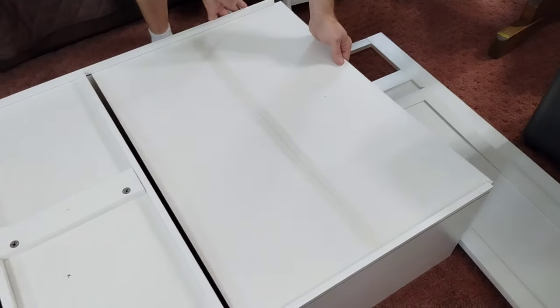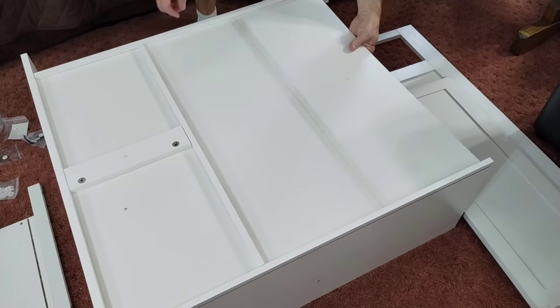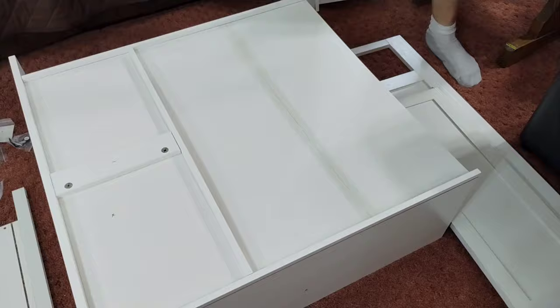So now we set it back down and we're putting L in. Make sure when you're doing it you lock all these in. Sometimes you might have to do some adjusting, but it'll lock in.